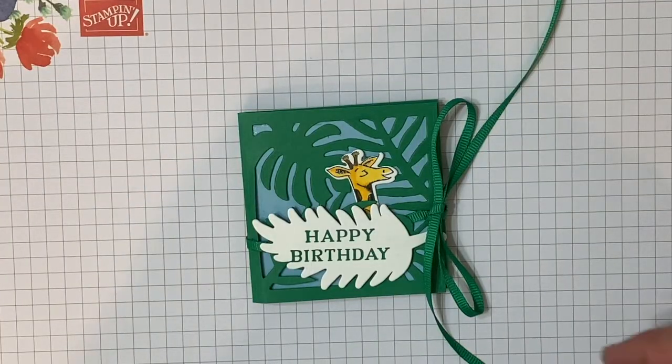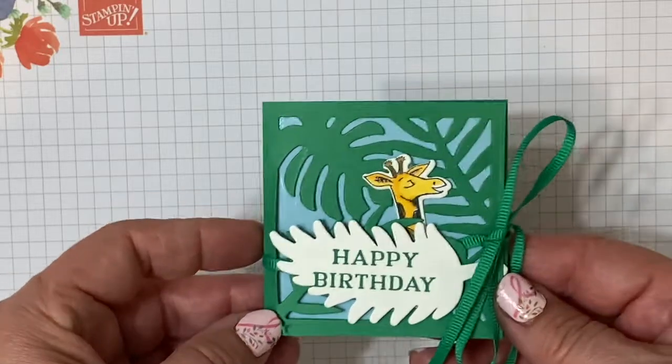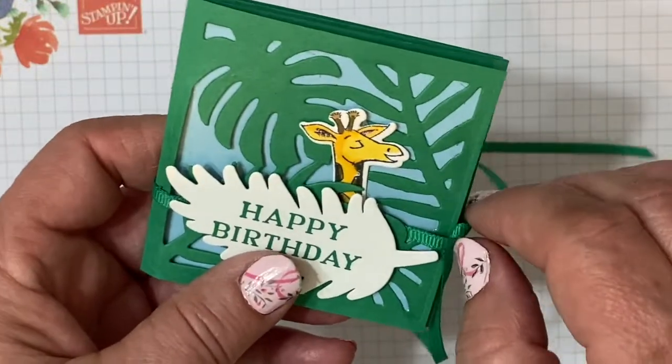Hello friends, I'm Robin Feig to Stamping Country. Welcome to my stamping studio. Today I want to show you how to make this little mini accordion fold card. It's super cute.